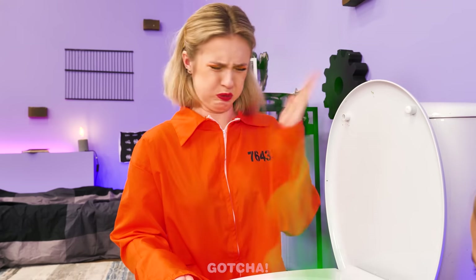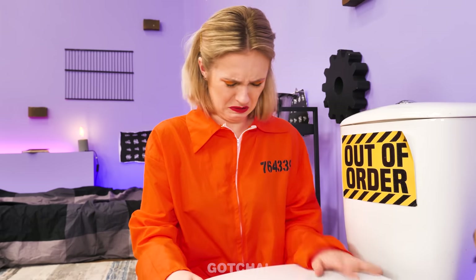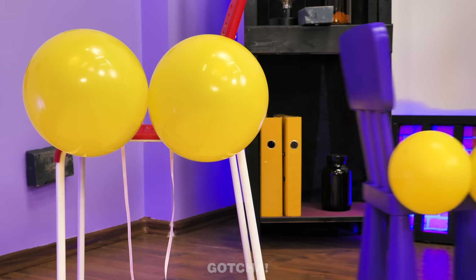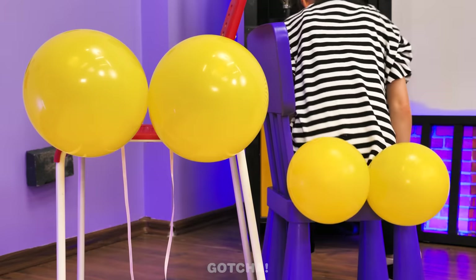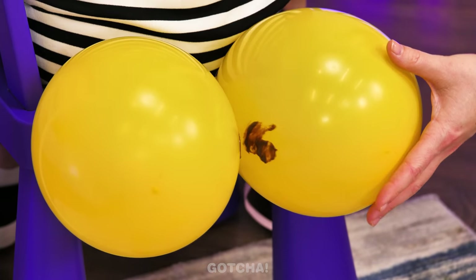Oh dear, you really dropped a bomb in here! I don't know how to clean up! I can't think with this smell! Hold on! The cop is unconscious! And the balloons are over there! Now's my chance! I'm going to teach you how to wash your butt! Let's use Nutella as an example! And smear it between the cheeks of the balloons! See that? Now, to clean it up, wipe this smear off with a tissue! Once done, fold it up nicely and throw it away!